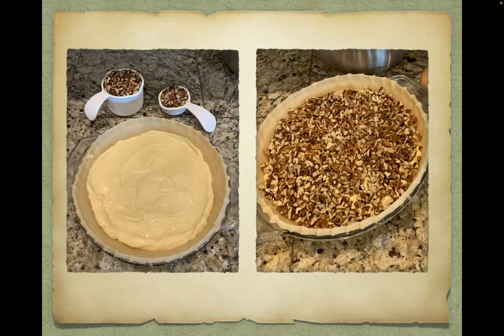The second layer is the easiest layer of them all. All you have to do is spread one and a quarter cups of chopped pecans evenly over the cream cheese layer.